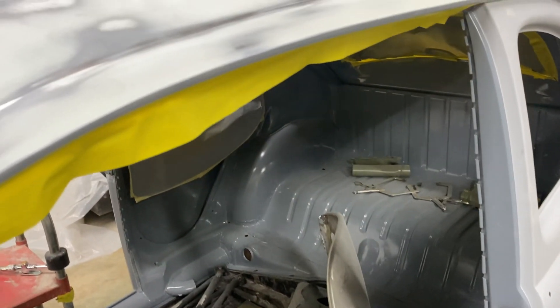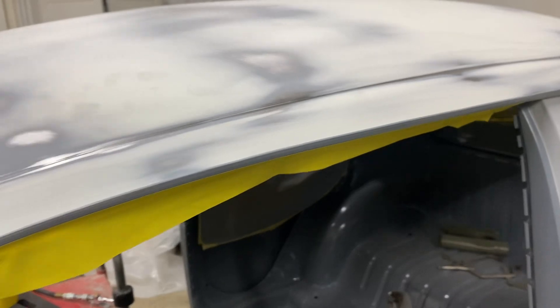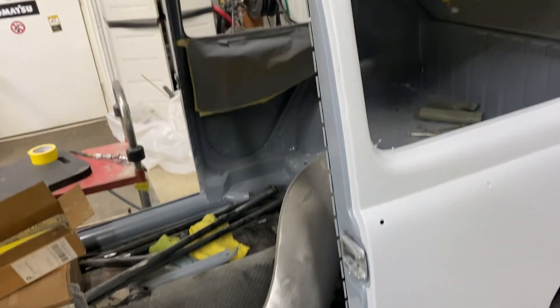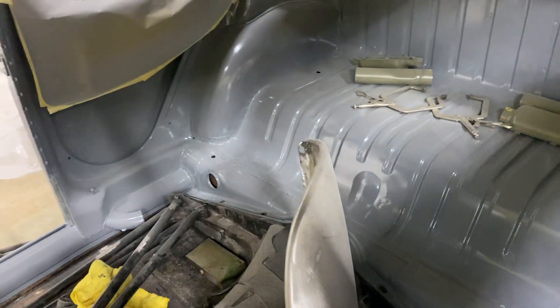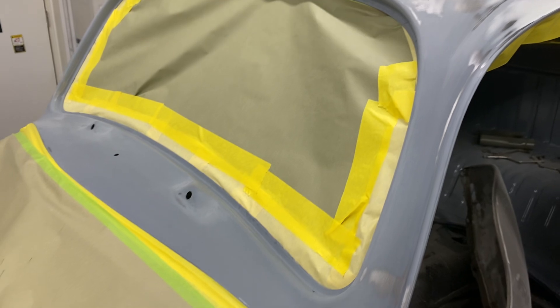Tomorrow I'll get that high build on, then I've got to sand the high build, block it, see where I'm at, and then put it in final primer like this here. Then I'll be ready for the final sand. I just have to seam seal the inside joints, and I'll probably be a good two to three weeks just doing the final sand and checking everything.